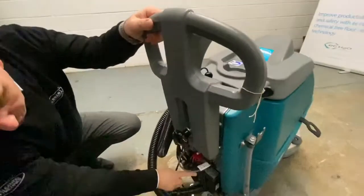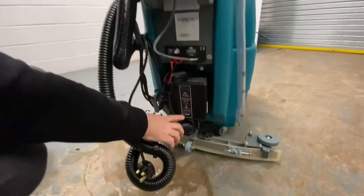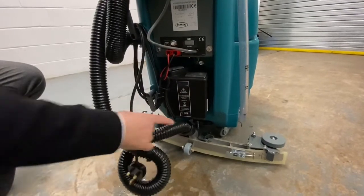Your onboard charger is on the back of the machine here with your cable — you've got a metre and a half of cable. When the charger's on charge it'll go from red, amber to green. Only take it off charge when it's at green.